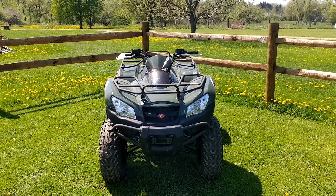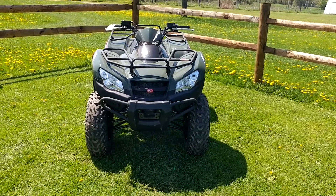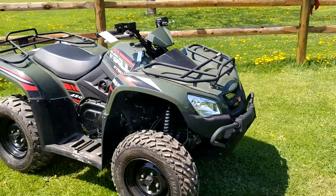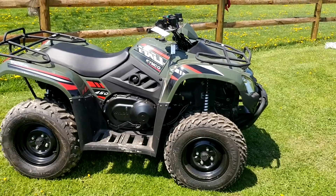Hey guys, what's going on? It's Jake here with All Around Performance, and I'm here to tell you about one of the units that we currently have in stock. Seeing in front of me today in this nice shade of hunter green, with this nice red, black, and white pinstriping down the side, is our Kimco MXU 450.